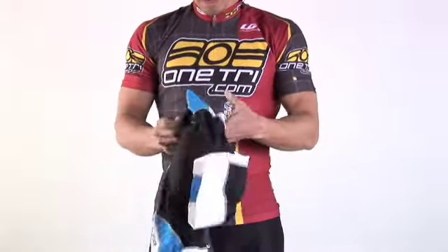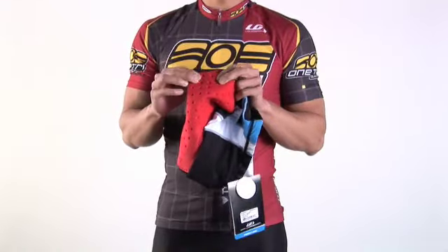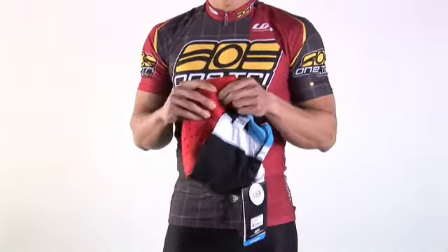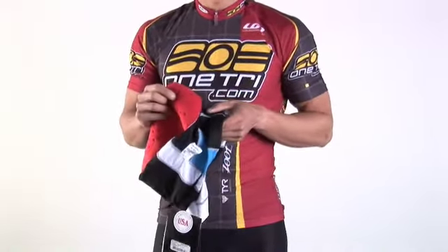On the inside of the short you've got your Tri-Air chamois, which provides a little bit more padding while still being lightweight, quick drying, and very breathable. This extra padding makes it a great short for slightly longer races, or maybe you just like a little bit more support in your short.